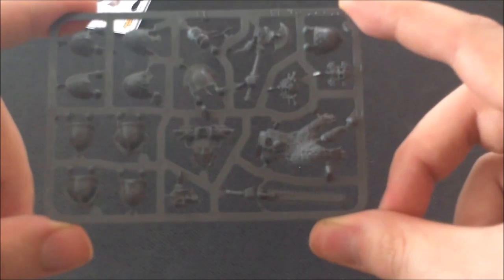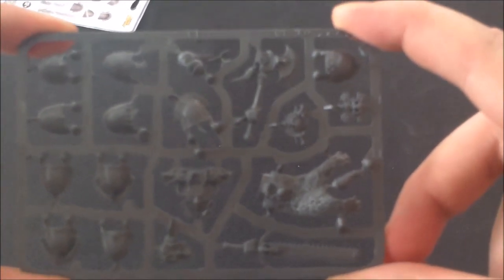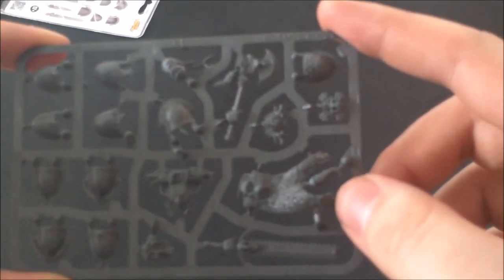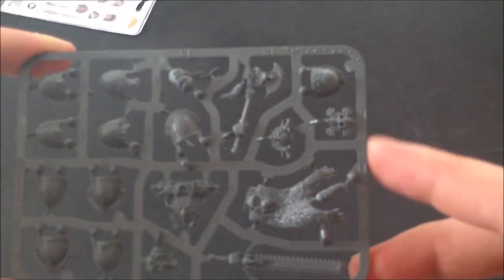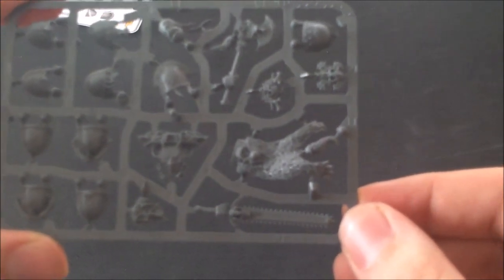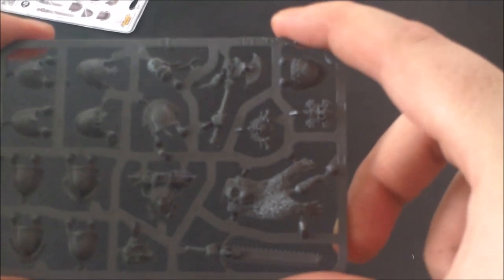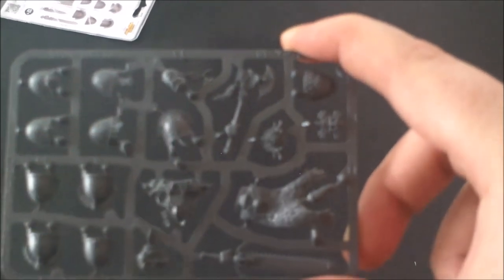Here's the Space Wolves set. The biggest thing you notice is this awesome cloak, obviously harking back to the old pre-Space Wolf Pack sets. You get a nice meaty chainsword very reminiscent of the Frost Fang — the name of Ragnar Blackmane's weapon. This set could be really useful for making a plastic version of Ragnar Blackmane.